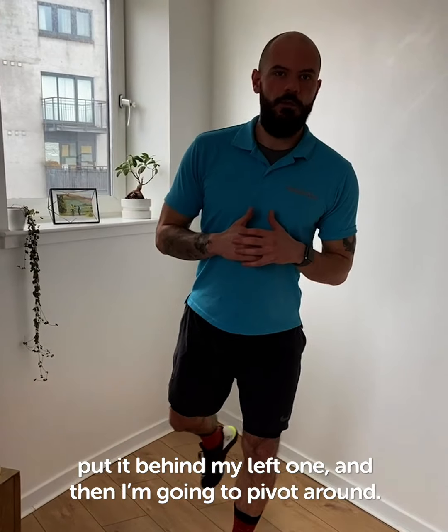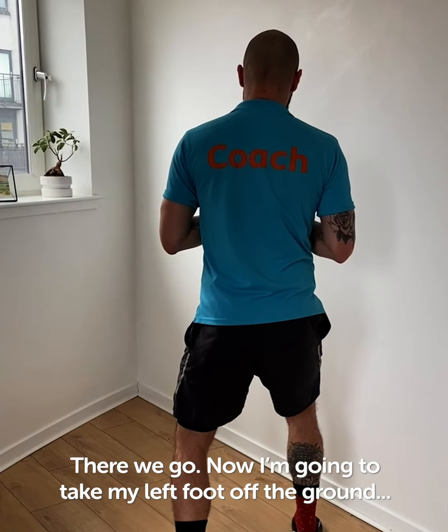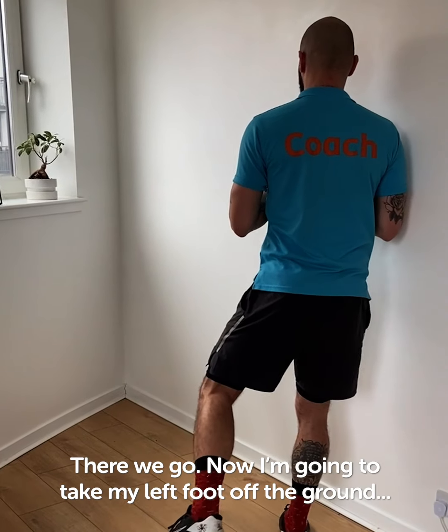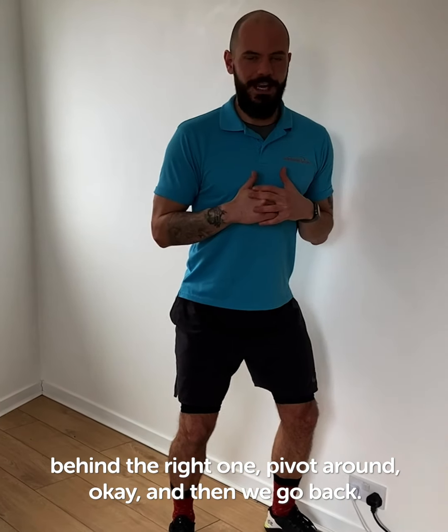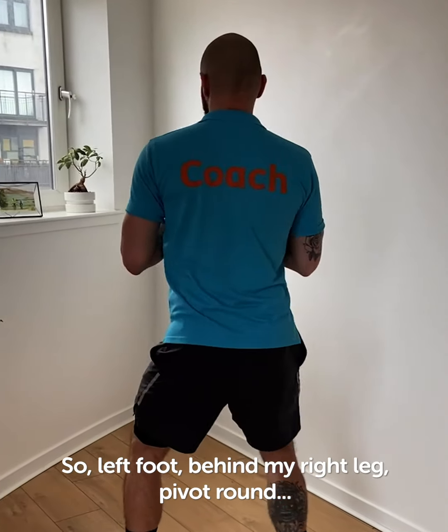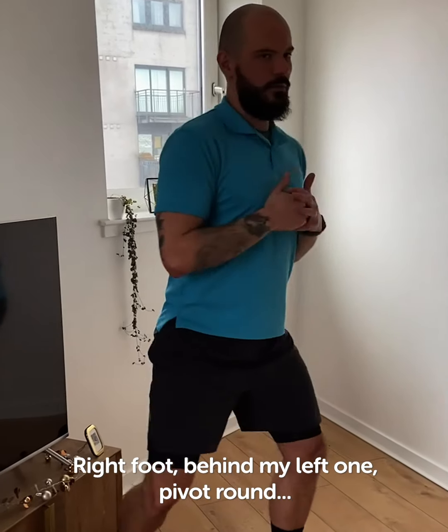We're going to stand on one leg. I'm going to take my right foot, put my hand by my left one, and then pivot around. I'm going to take my left foot off the ground, behind the right one, pivot around. And then we go back — left foot behind my right leg, pivot around. Right foot behind my left one, pivot around. That's that.